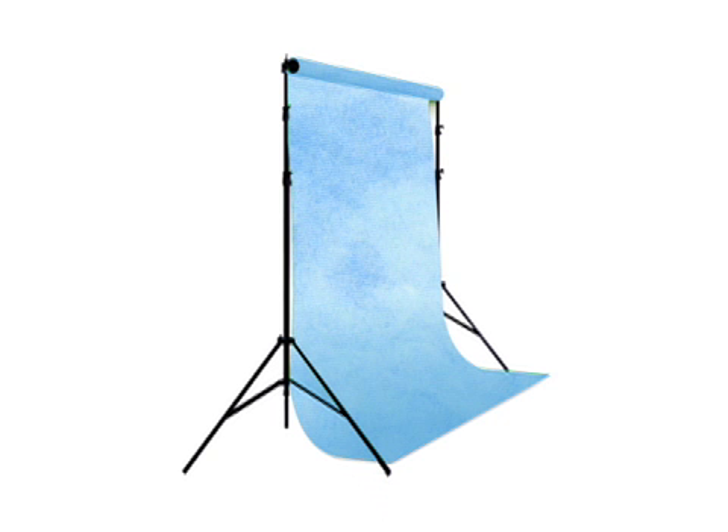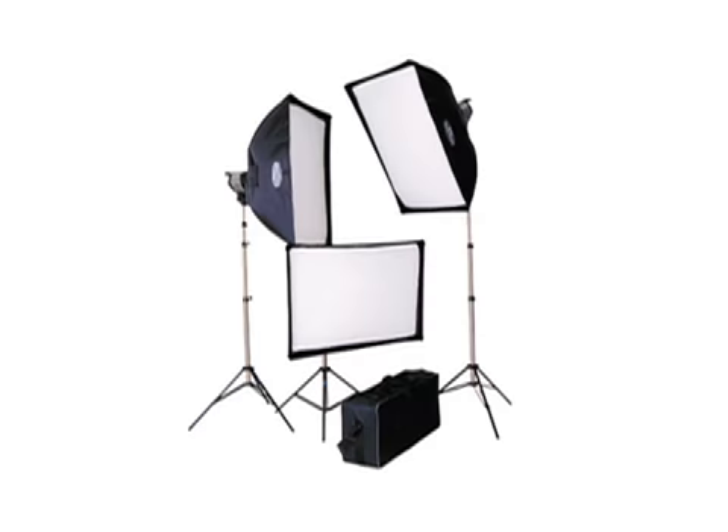To hang the background we're using the Savage Porta stand with ten foot cross bar. When lighting the Infinity Canvas it's important to keep a couple of things in mind. We're using a Savage light kit — a Savage QL 1000 with a translucent umbrella — to make sure we have even illumination on the background. That's very important when you're using Infinity Canvas.